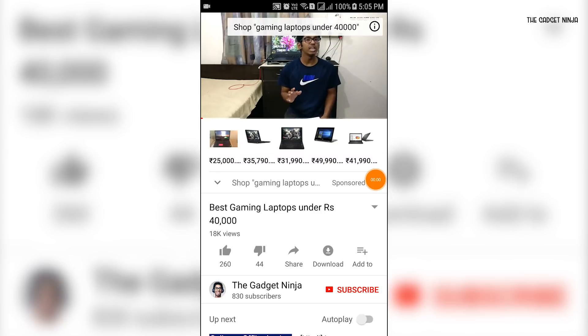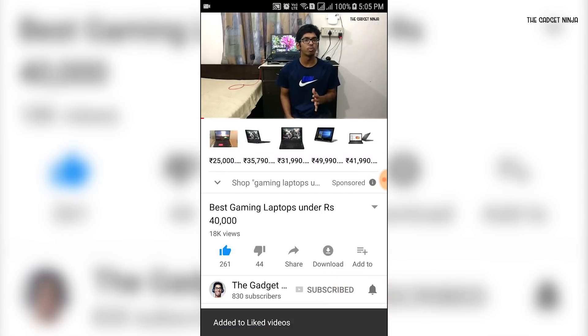Pretty cool, right? In this video I'm gonna guide you on how to do that. Hey guys, this is Salim, you're watching The Gadget Ninja. If you end up liking this video, go down there and hit the like button, and since you're down there, consider subscribing to my channel and hit the bell icon to get notified each time I upload a new awesome video on YouTube.